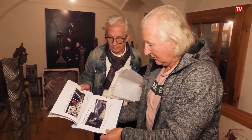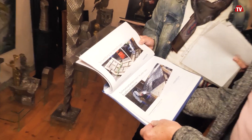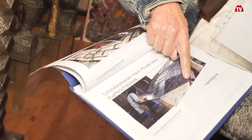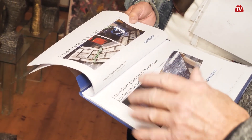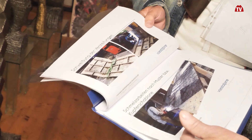Und wie man da arbeitet - das bin ich da - man hat das in drei Teilen gemacht. Das ist ein ganz schöner Block. Und dahinter hat man das auch versteift, schon vorbeugend wegen einem Wärmeverzug, weil da mit irrsinniger Hitze gearbeitet wird.